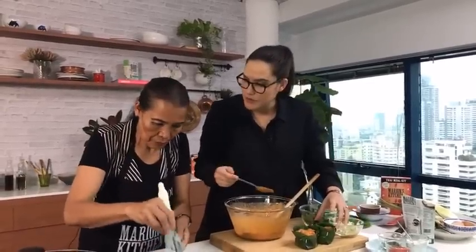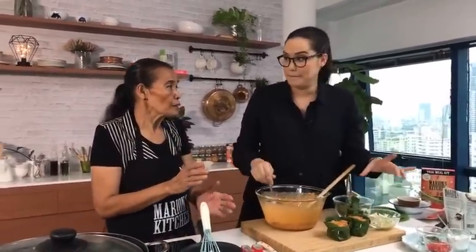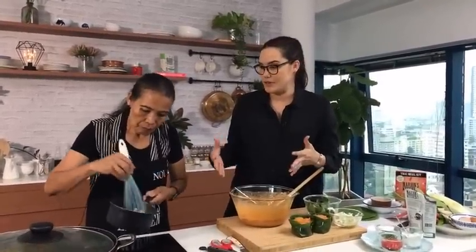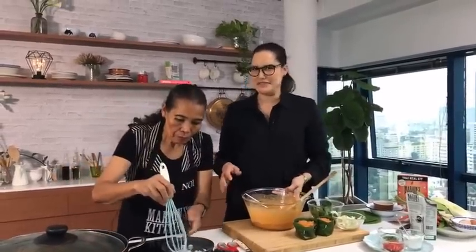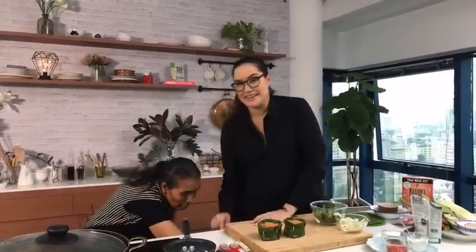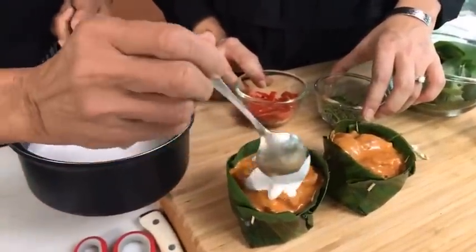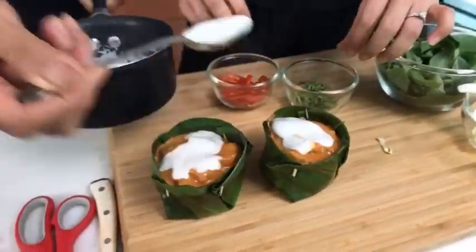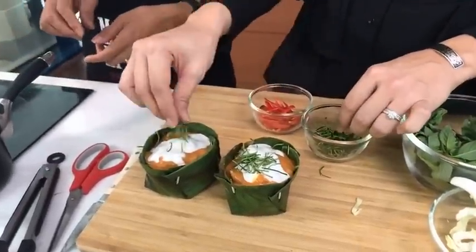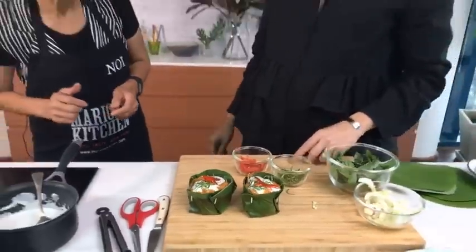You could make these in advance for a dinner party — steam them first, pop them in the fridge, then re-steam when ready to serve. Very impressive as a dinner party dish! Now we put some coconut cream on top, then kaffir lime leaves, and some slices of chili just for a bit of color. Beautiful!